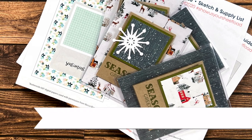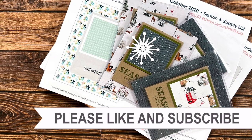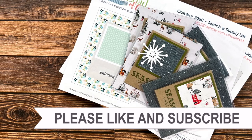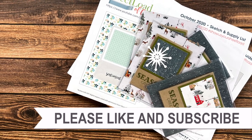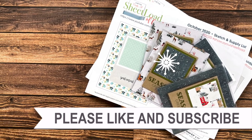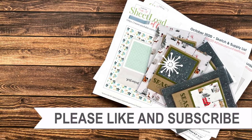Thank you so much for taking the time to watch all the way to the end of the video. I hope now you'll consider clicking on one of the videos or playlists I have linked above, and if you are interested in any of the products or tools I used in today's video I do have some links in the description box below. Bye bye.